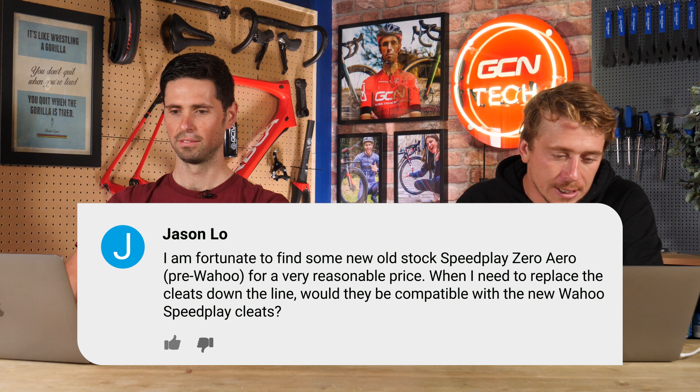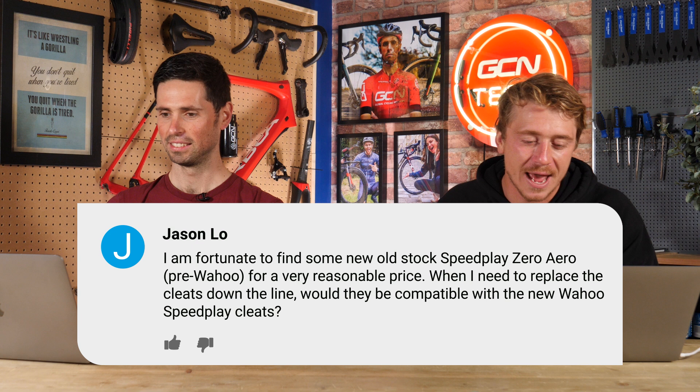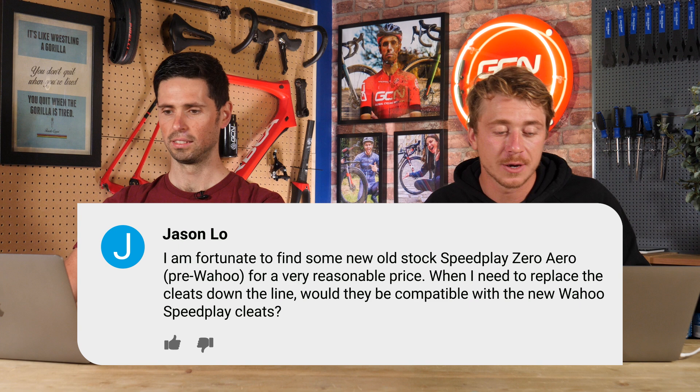Kicking off with Jason Lowe. He says: Hello Alex, Ollie, and Manon. I'm fortunate to find some new old stock Speedplay Zero Aero — pre-Wahoo — for a very reasonable price. When I need to replace the cleats down the line, would they be compatible with the new Wahoo Speedplay cleats?